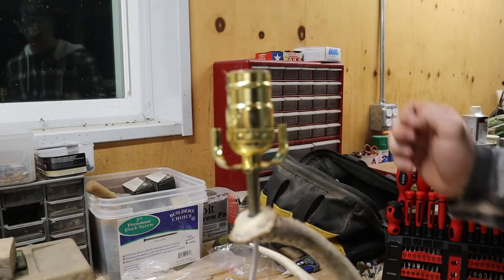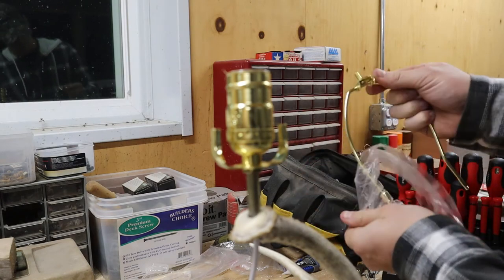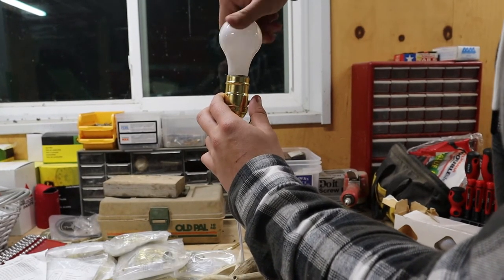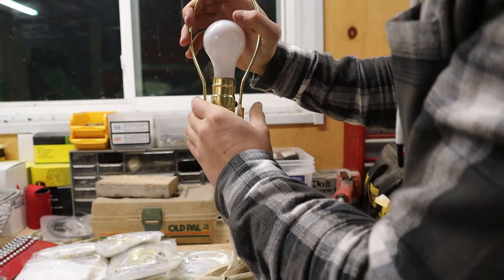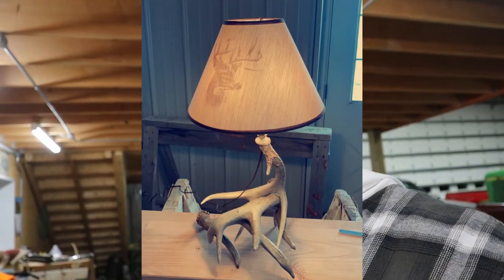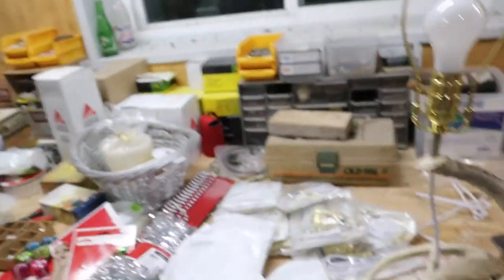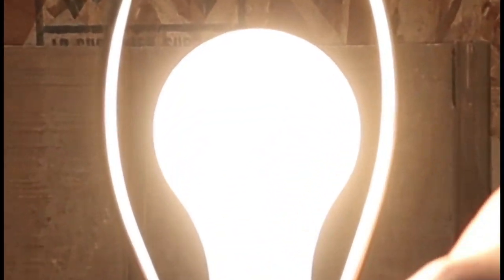Now put the light bulb on and put these guys over the top. Okay, so we're gonna screw the light bulb in. Right now unfortunately I don't have any lamp covers to show you guys but they are coming in. I'll show you guys a picture of what I did last year with a few of my lamps and what the covers kind of look like. I wish I could just make them myself, but anyway I hope you guys enjoyed how to create an antler lamp.